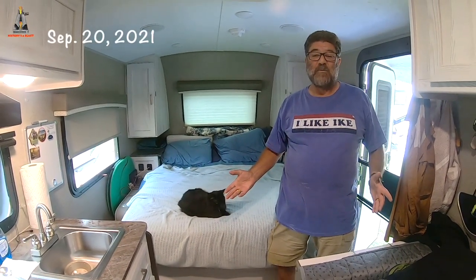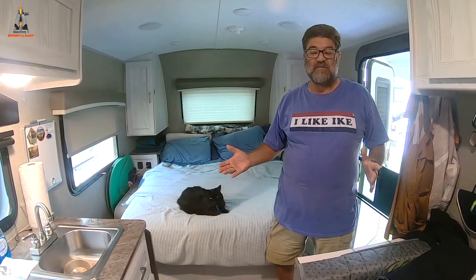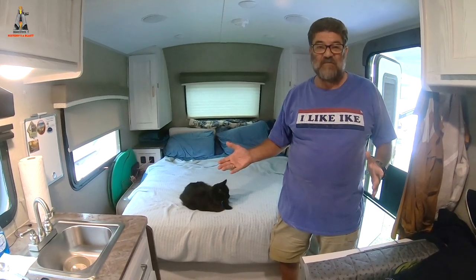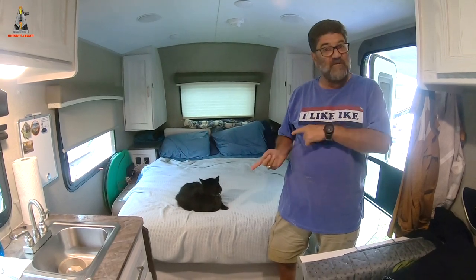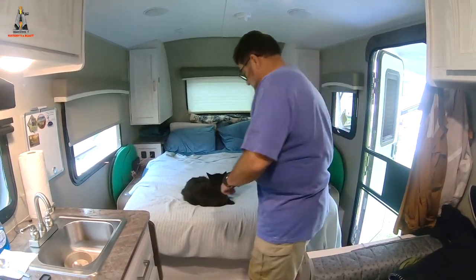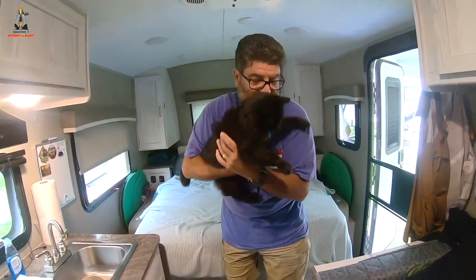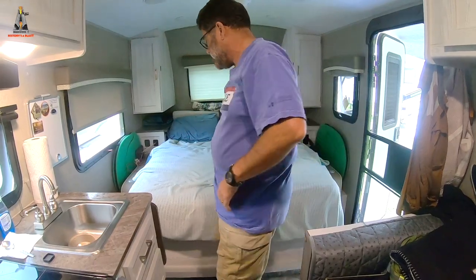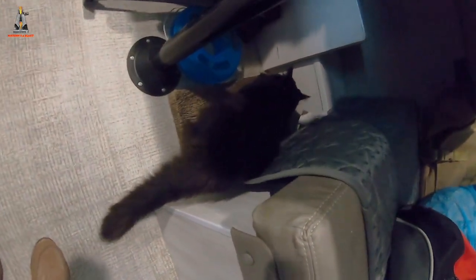This is how we fold up the bed and put things in gaps to keep kitties from getting down into the pass-through storage. The first thing we have to do is remove the kitty, and she goes down underneath her scratch pad underneath the dinette, expressing her opinion.